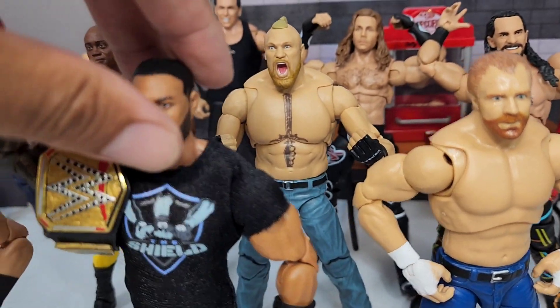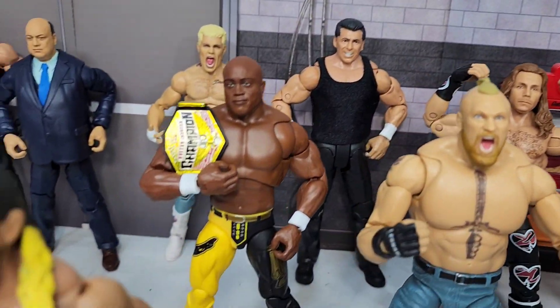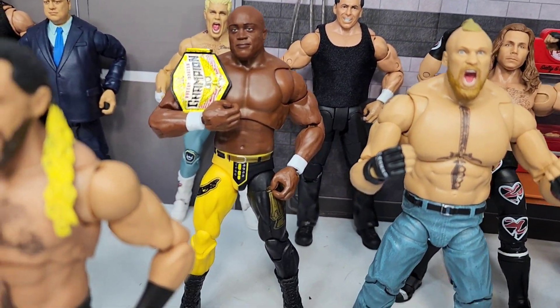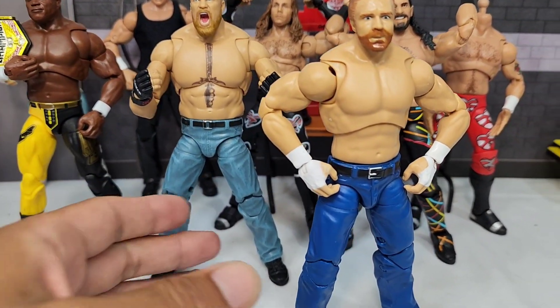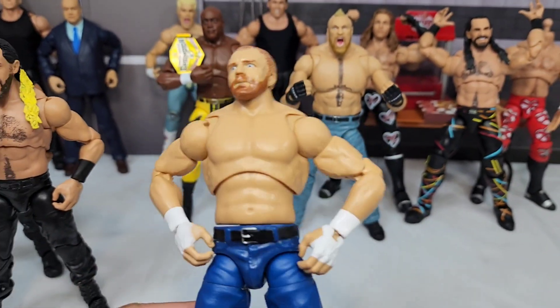I know you want to see that promo look in Ultimate Edition. We got Bobby Lashley coming back over here in Series 103, but in UE. Dean Ambrose, Lunatic — let's take it in, buddy!